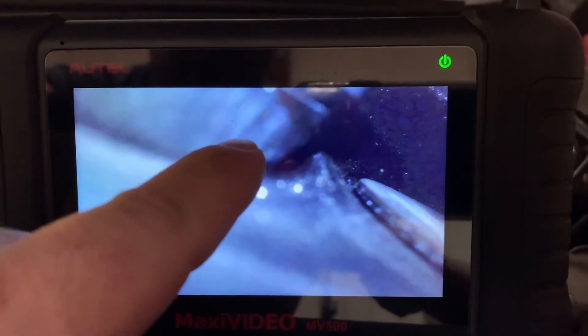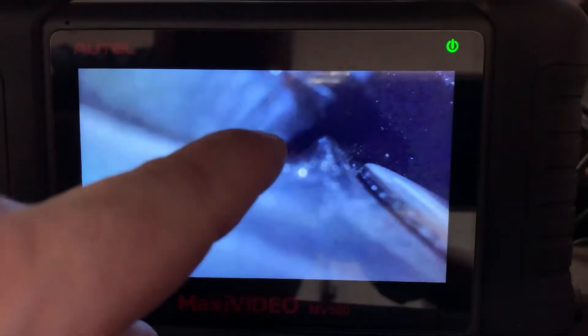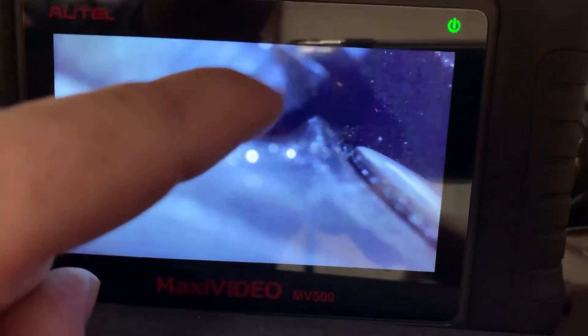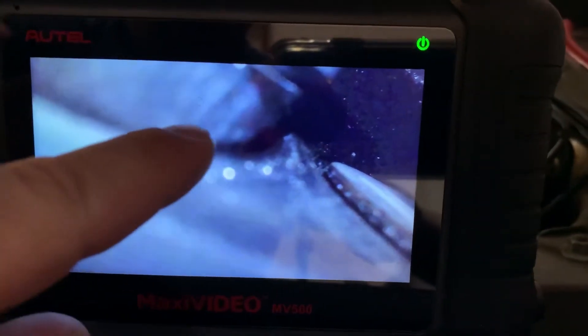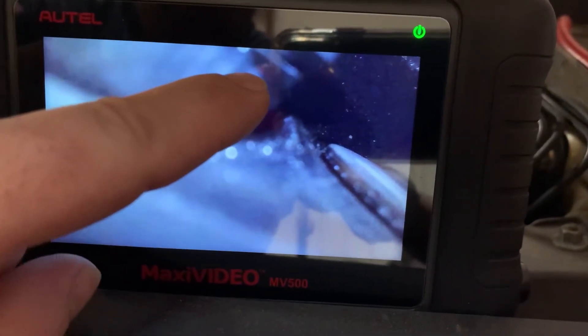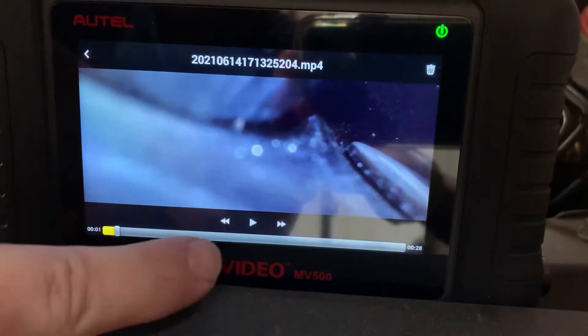Before we start the video — you can see one valve here and one valve here. I'm going through the spark plug hole with the borescope since the valve cover is not off. You can see one valve is already open, and what looks to be the valve seat has come out of the cylinder head, keeping the valve open. Let's play the video.